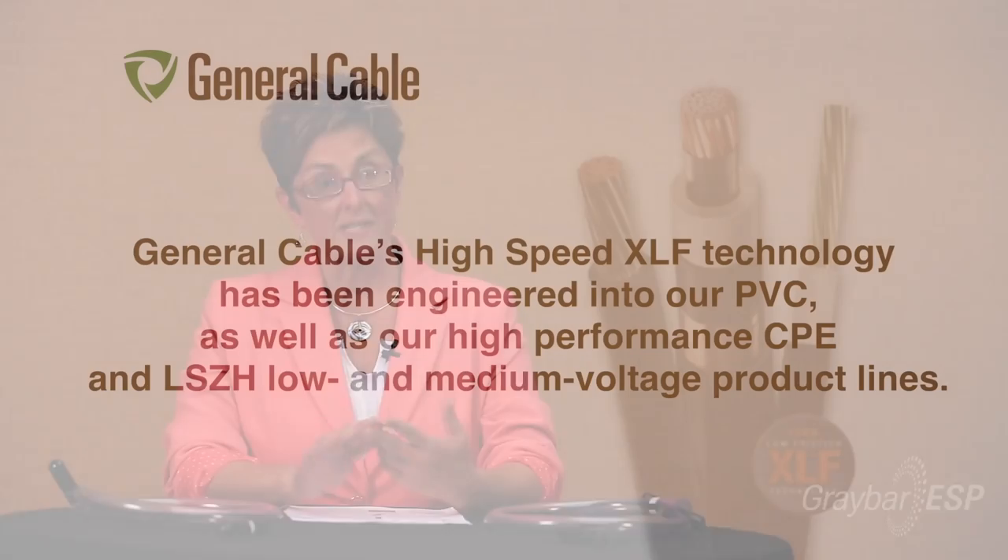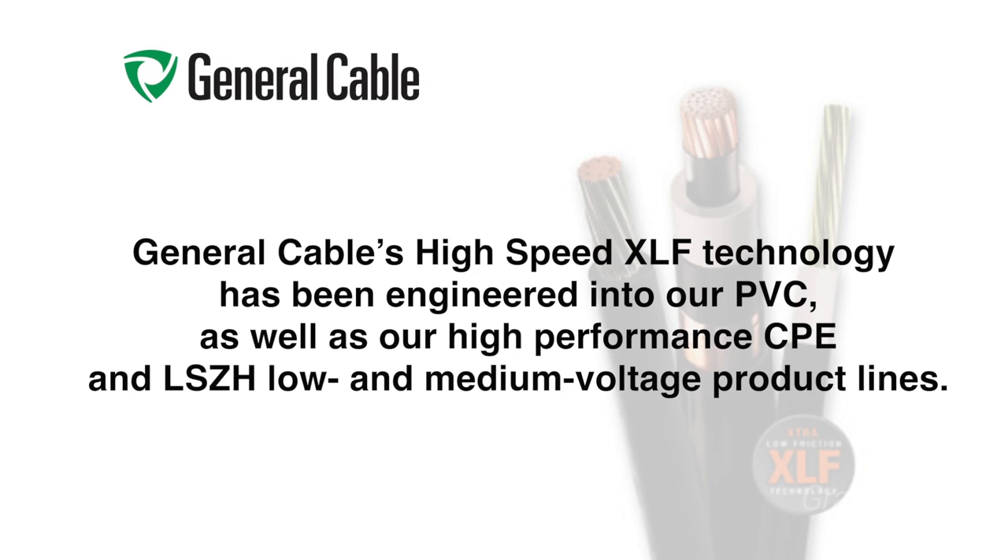What's a little different about us versus some of our competitors is that we have not just a PVC jacketing, but CPE and low smoke zero halogen. All of these cables are now standard with this new low friction jacketing.